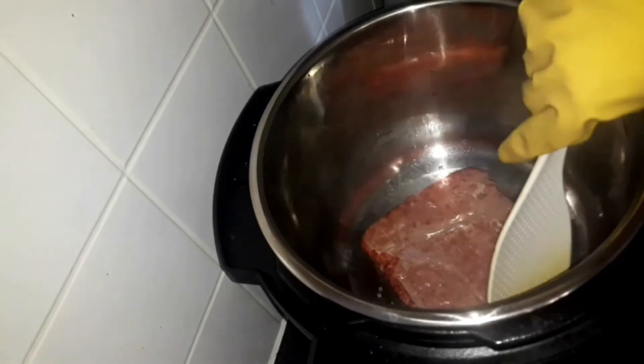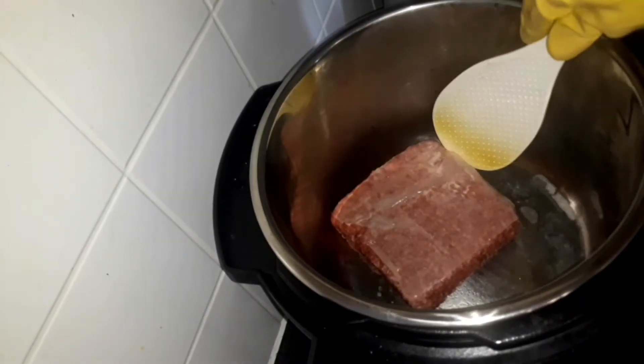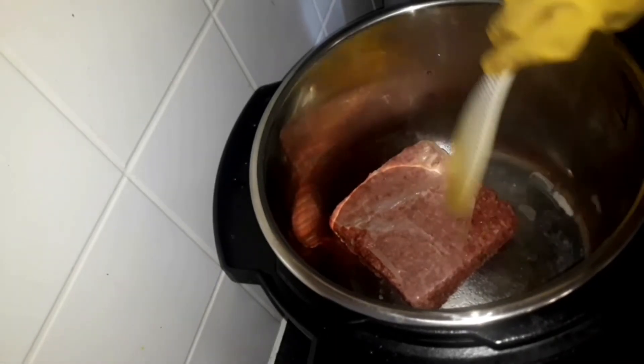I'm going to put the ground beef in and defrost it from here. It's beginning to sauté. I don't like to use oil in this because every time I use oil it's too much oil in my lasagna. I'd rather have less because the meat produces its own oil as well.